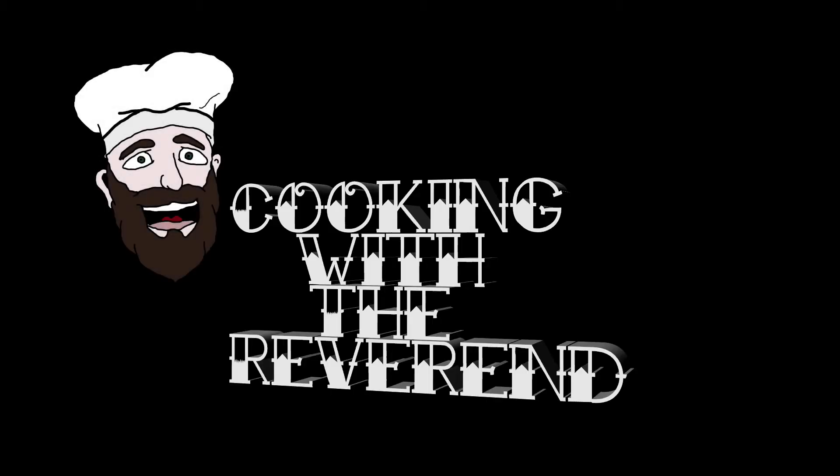Hey everybody, it's the Reverend from Cooking with the Reverend and the Bearded Brewers. Here to bring you a quick grilling tip and a tasty little treat that you can make yourself on a hot day.